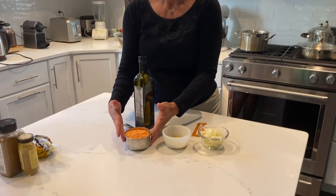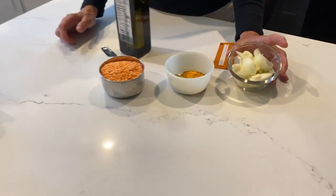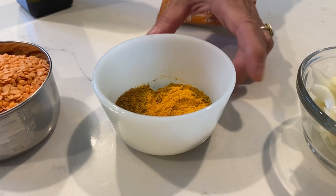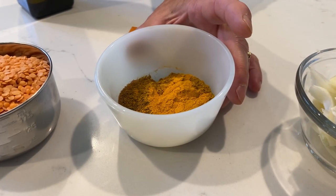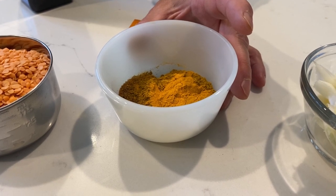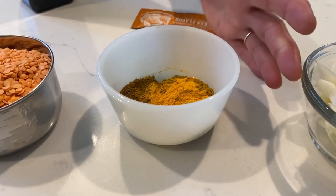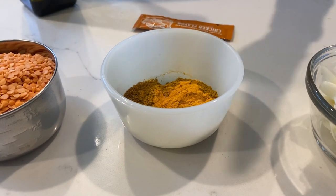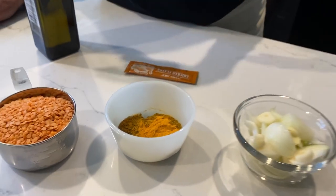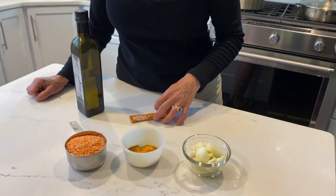You've got one cup of lentils, one onion, and about three cloves of garlic. In this bowl I have about one teaspoon of curry, one teaspoon of ground cumin, and one teaspoon of ground turmeric. Those spices reduce inflammation, so they're great.